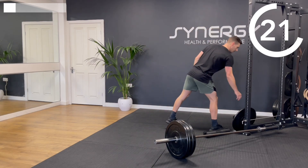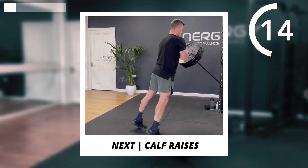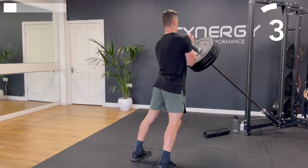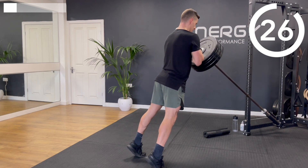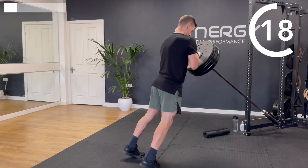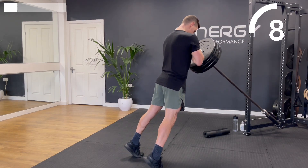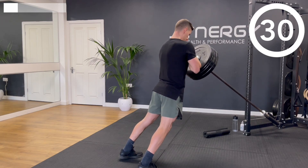Adding a plate for those calf raises, but feel free to stick with what you've got. Squeeze at the top, slowly down, brief contact with the floor, and then straight back up into the next rep. Definitely feeling the burn with this extra plate. Finish the rep.